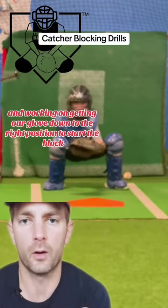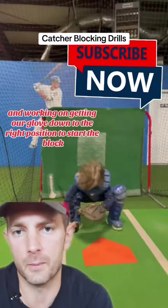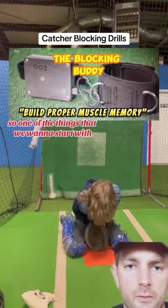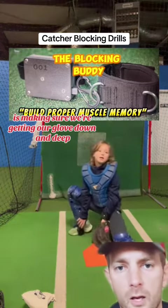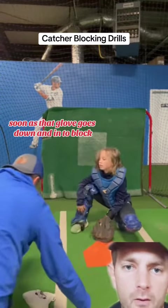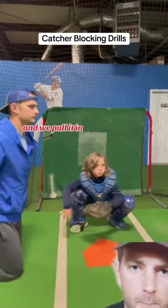One of the things we're going to work on is getting our stance wider and working on getting our glove down to the right position to start the block. We want to make sure we're getting our glove down and deep, so with the blocking buddy, as soon as that glove goes down and in to block and we pull it in,